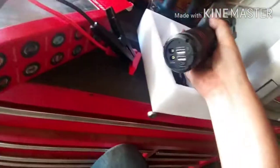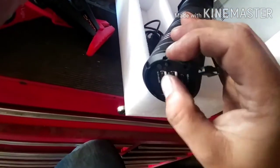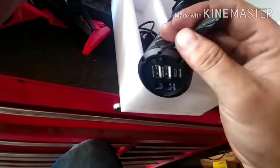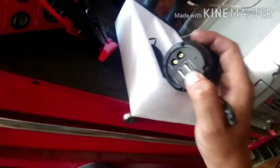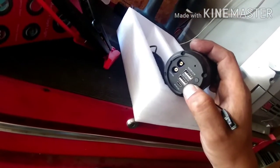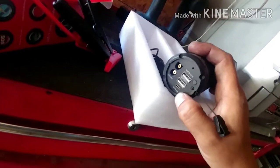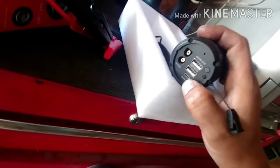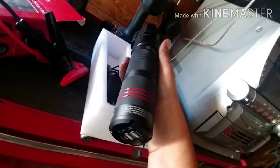It did have a rubber cover here but it sort of dried, rotted, and broke off over time. Your connections for the jump cables are right there. There are two USB ports — one at 5V 2.1A and the other at 5V 1.1A — and a small charging port as well. I've connected my phone to this before; it does not fast charge, but it does charge.